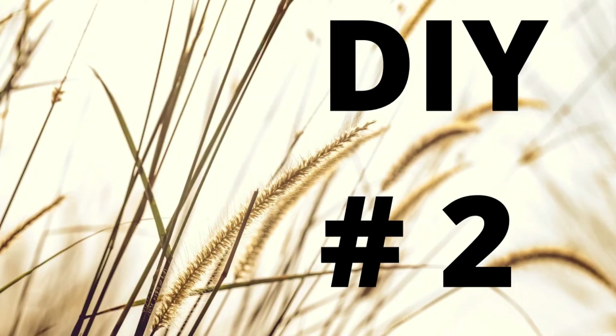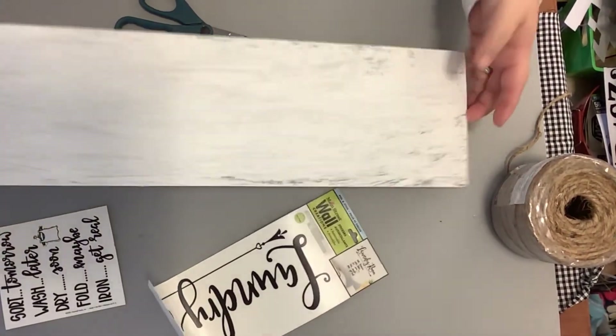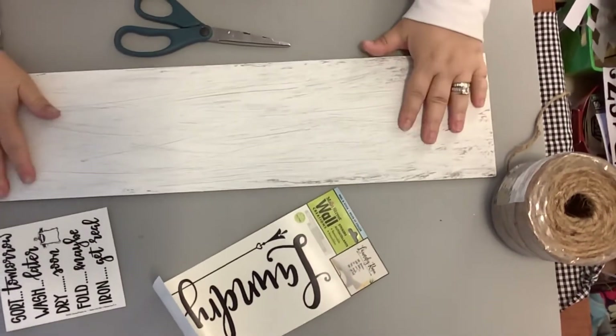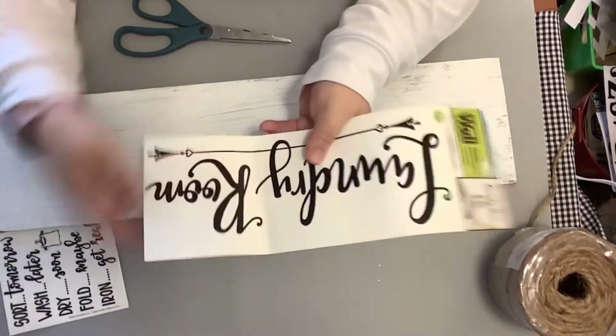DIY number two. This is a super simple project. I had this Easter sign — took the embellishment off, took the cord off, and for some reason I have lost my footage. I just used the white linen chalk paint and did a rough coat over this with my chippy brush because I wanted those streaks. I wanted this to look old and weathered.